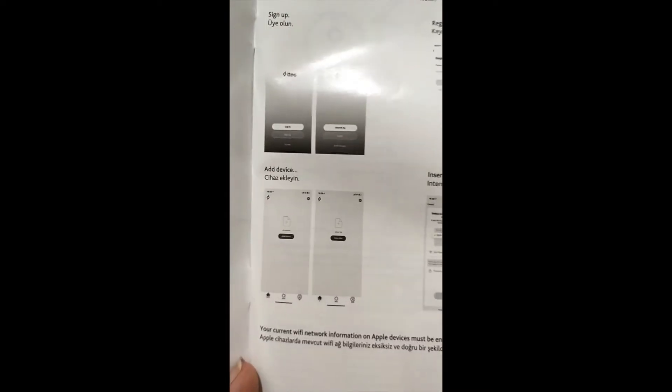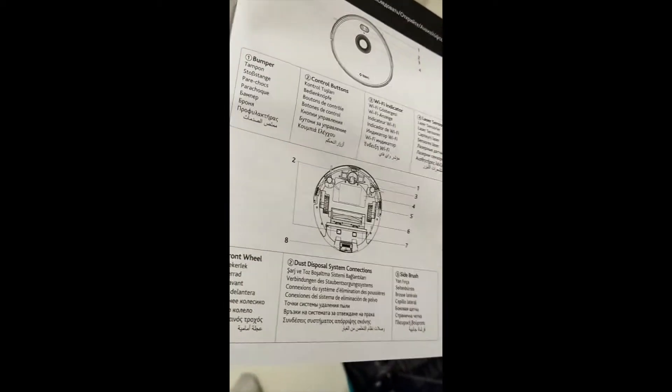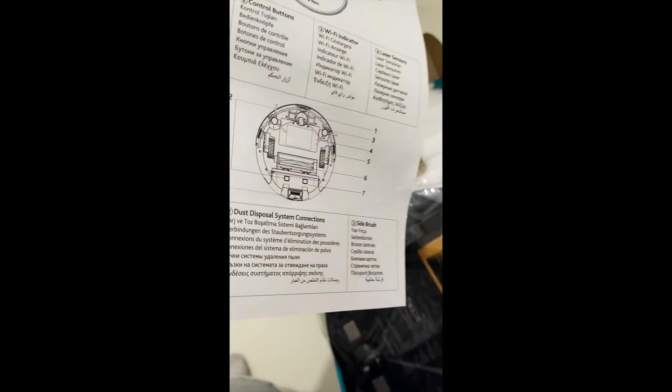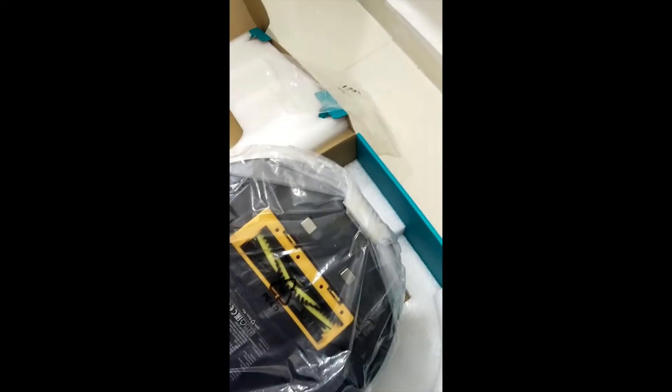Here is the user manual in different languages. In English it says to start by downloading the TTec app from the App Store or Google Play, then tap 'Add Device' — when your device is plugged in and powered on it will automatically detect via Wi-Fi and you can complete the Wi-Fi setup. It also labels all the parts: front wheel, dust disposal system, side brush, and so on. I'll set it up and then report back on how it works.